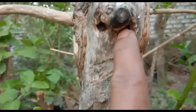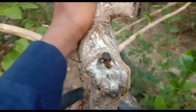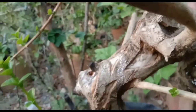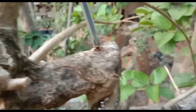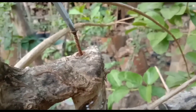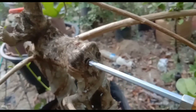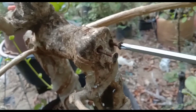Nah ini Sobat Bonsai, ini sudah saya cabut, tapi tadi videonya tidak ter-record karena mungkin saya tidak mencetnya. Maaf Sobat Bonsai, kameranya goyang karena saya tidak memakai tripod — posisinya tinggi, dan kaki tripodnya tidak memungkinkan untuk menjangkau area ini, Sobat Bonsai.